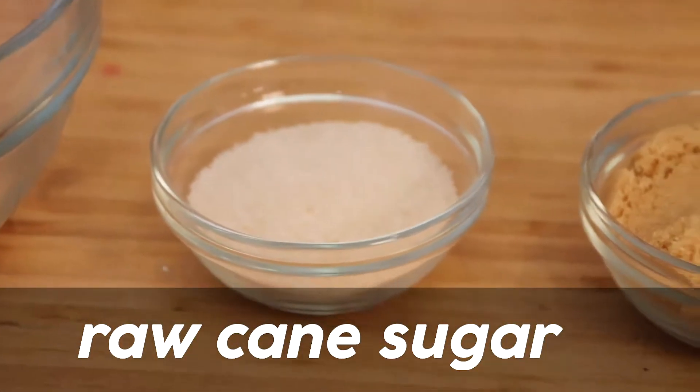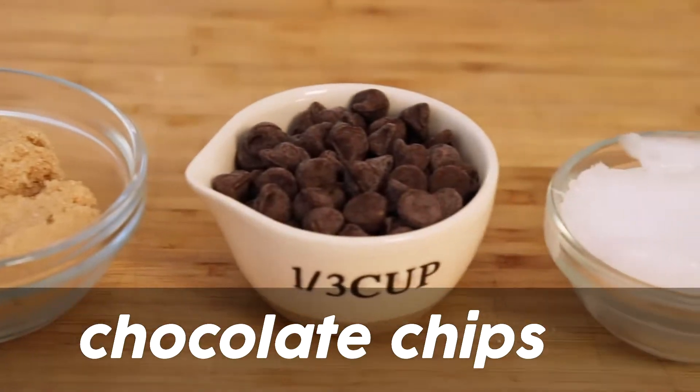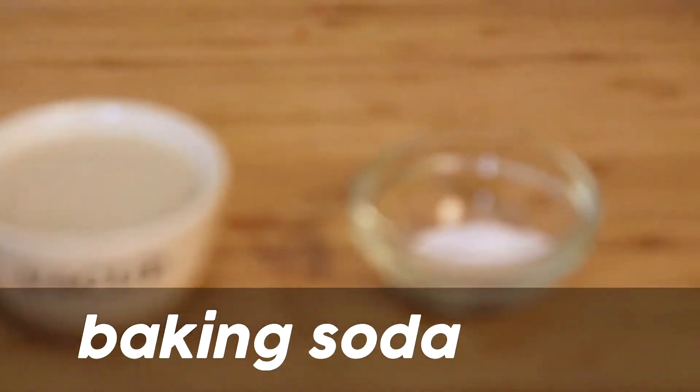Whole wheat flour, raw organic cane sugar, brown sugar, chocolate chips, coconut oil, oat milk, baking soda, and salt.